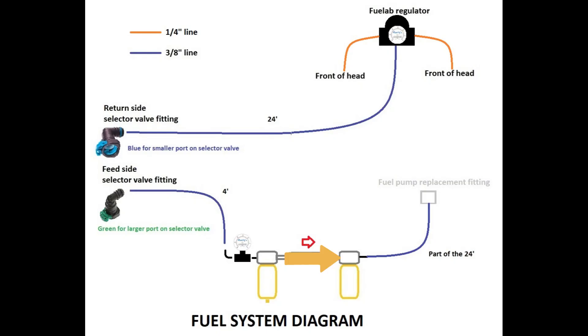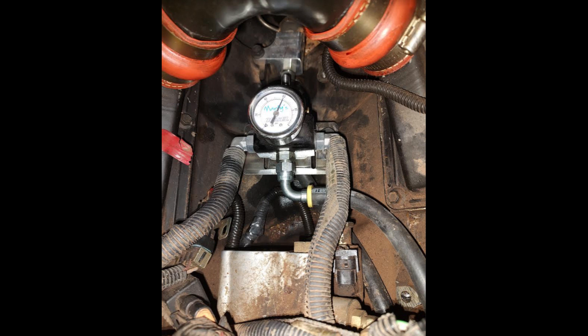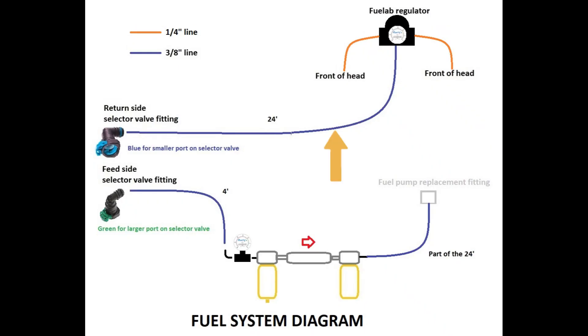Fuel will move through the filters and the pump, and then out to the fuel pump replacement fitting. From there, fuel goes through the rear of the headlanes and then through the injectors and the heads. Once fuel leaves the front ports on the heads, it will go into either side of the regulator. Fuel will return through the bottom port on the regulator back to the blue quick disconnect on the selector valve. This is a standard regulated return setup.